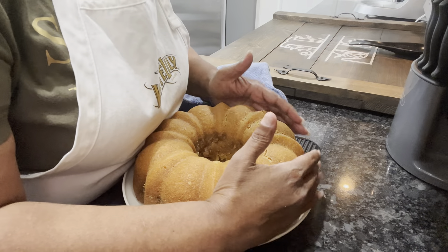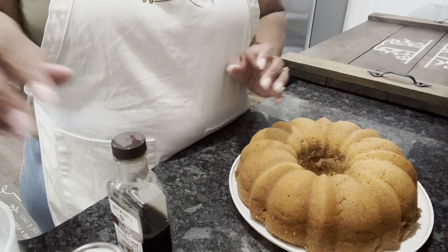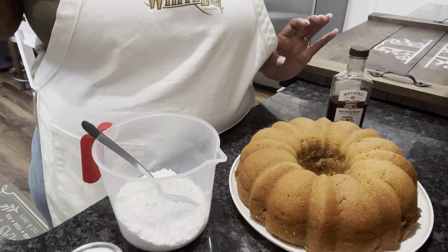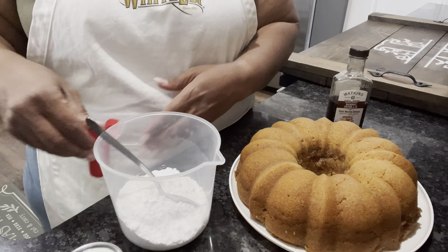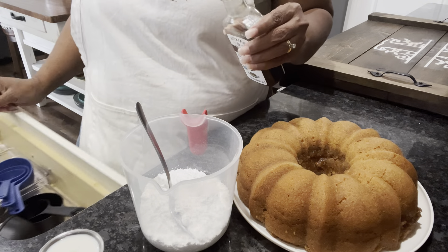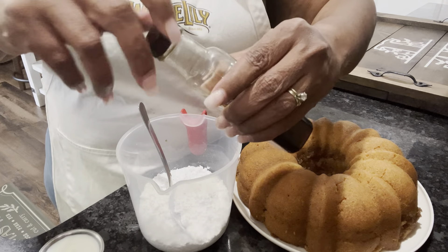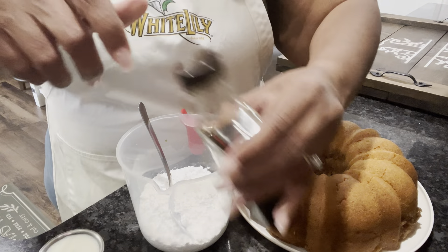We've let our cake cool for about 20 minutes. I heard it flip — oh! I was worried, but she didn't disappoint. Wow, she is pretty! Let me get her to come over a little bit for us. So when I glaze her we can get it on. Now we're going to let her finish cooling because she's still warm, and then put the cinnamon vanilla glaze on her.